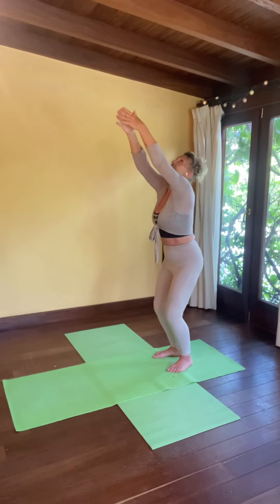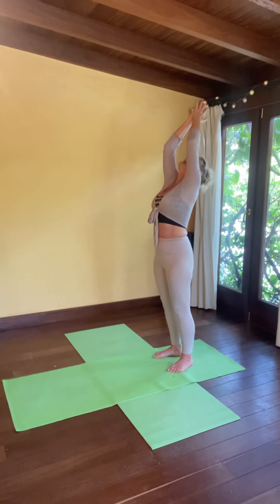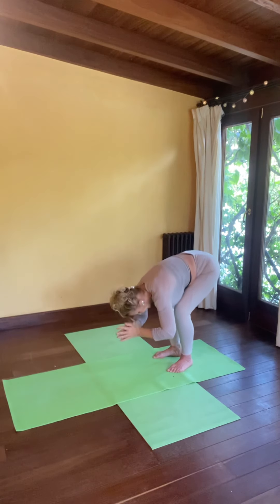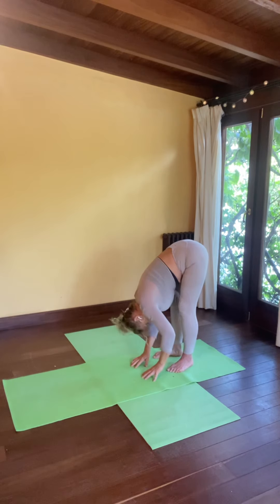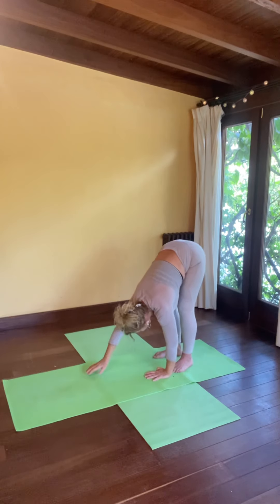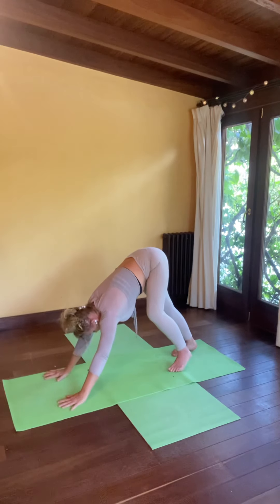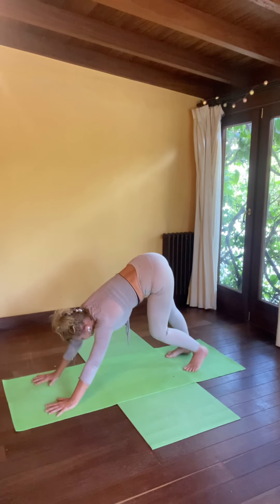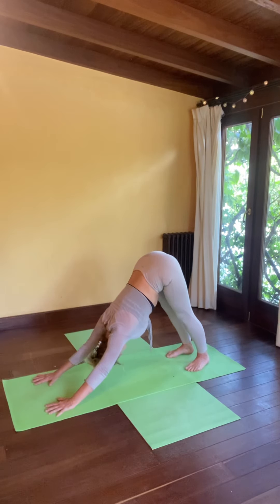Inhale, lifting everything all the way up. Palms come together, lift your heart, bring a gentle back bend. As you breathe out, bend your knees and soften and fold forward. Drop your head and neck, fingertips meet the mat, soften and relax into this easy going forward fold. Walk your hands out now and we're going to come to a downward facing dog. Customise your down dog so that it's perfect for your body. Adjust your hands and feet so that you're comfortable. Your heels don't need to touch the ground. Have a little pedal through the feet, sway a little side to side, drop your head and neck.